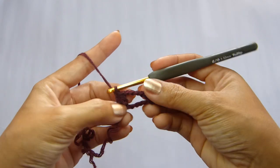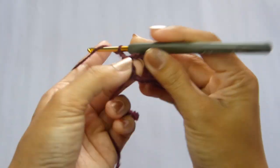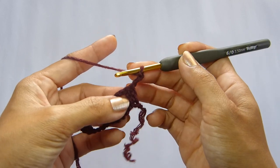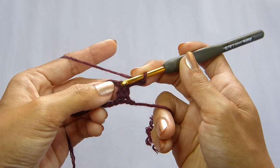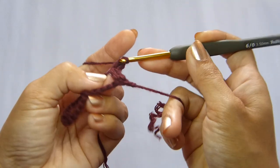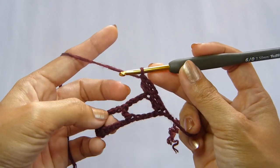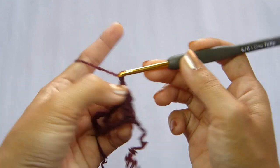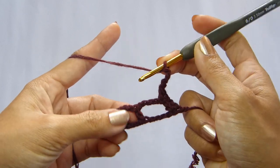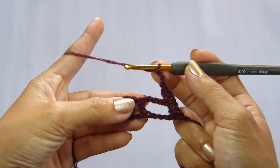Now moving on to row 2. Chain 3 — chain 3 here will count as 1 stitch or 1 double crochet. And turn your work. On the next stitch, we're going to work a double crochet. Next, chain 3.